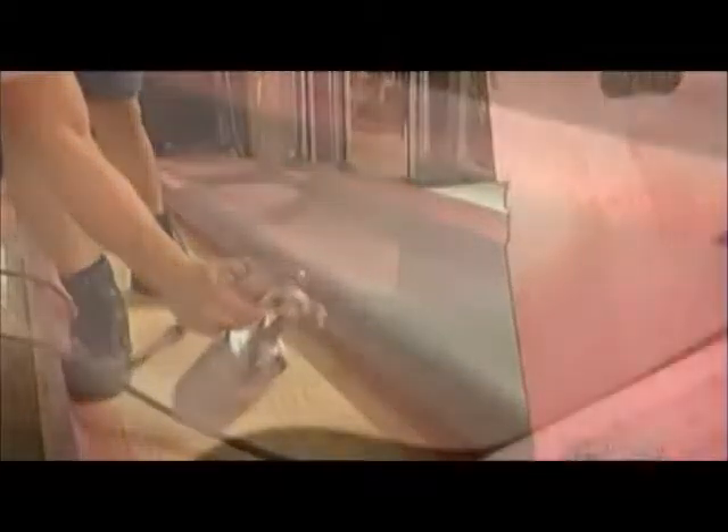Now they spray glue on the back of sheet vinyl. This highly durable antibacterial flooring goes on top of a plywood subfloor they've installed on top of the truck's aluminum floor.